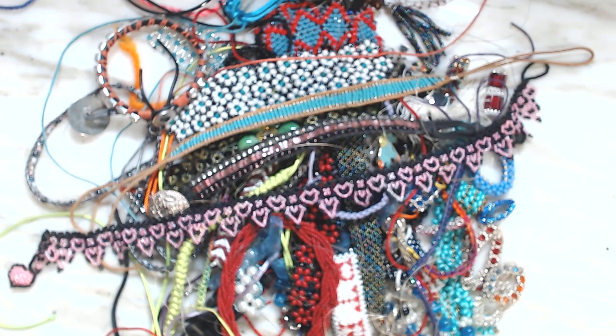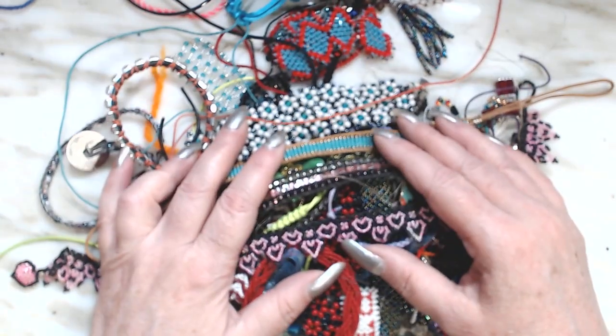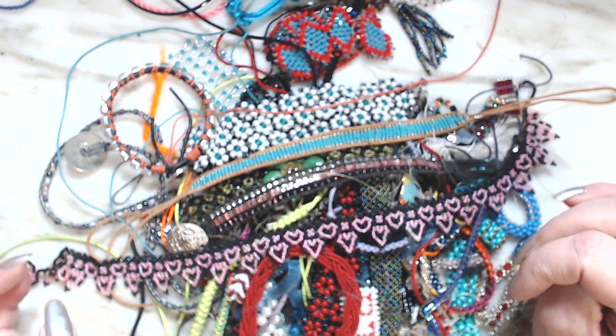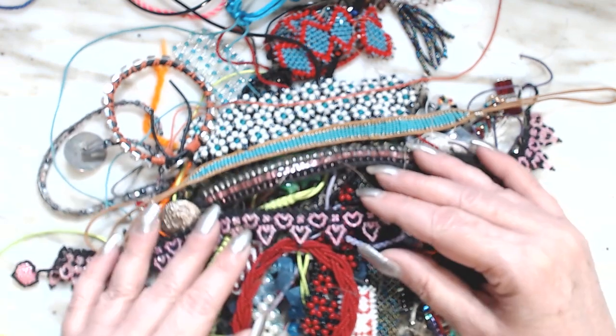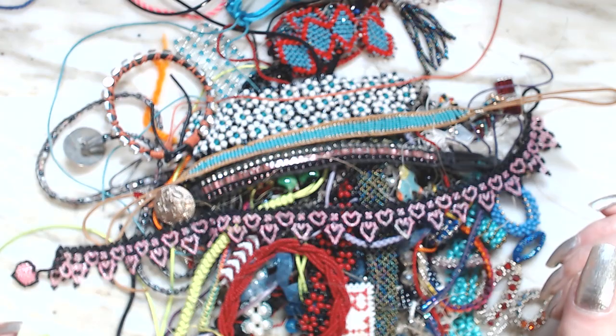Okay guys, this is a pile of things that I had done a long time ago, so we're gonna go through it and see what we should save, try to repurpose, or just throw it all away.